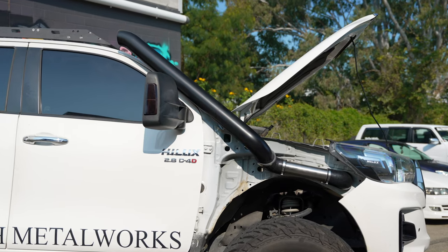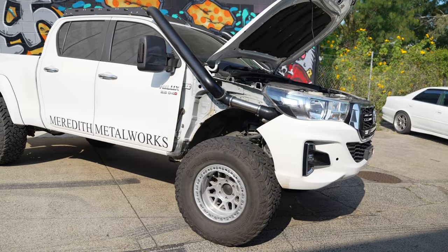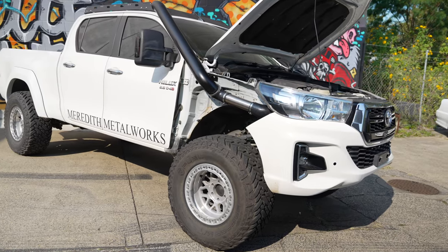Today we're going to give you an insight into our Meredith Metalworks water diverter snorkel. We are the only stainless steel snorkel company on the market with this design.